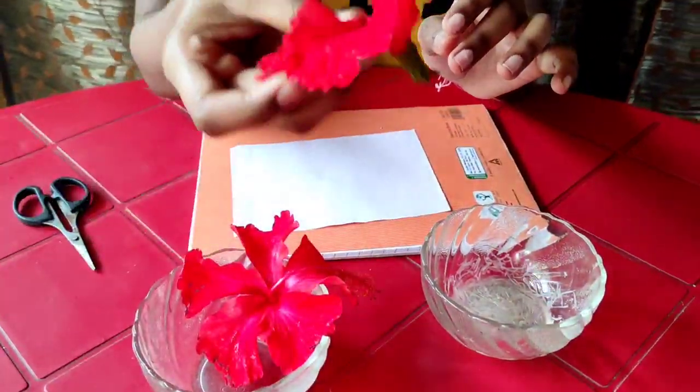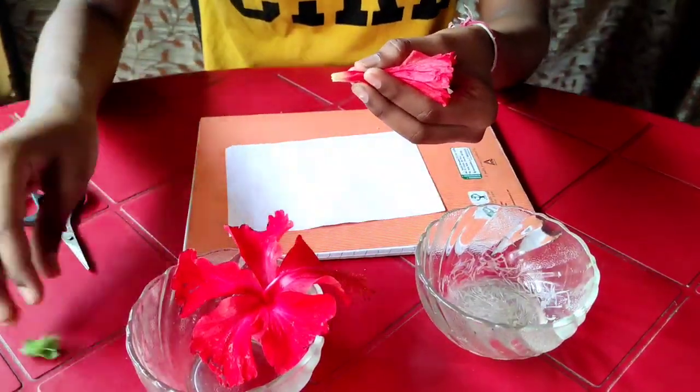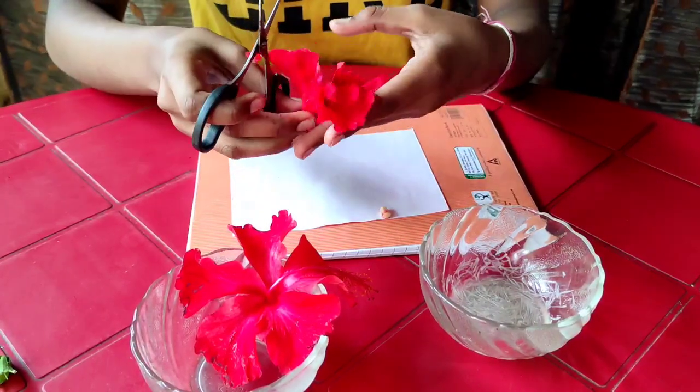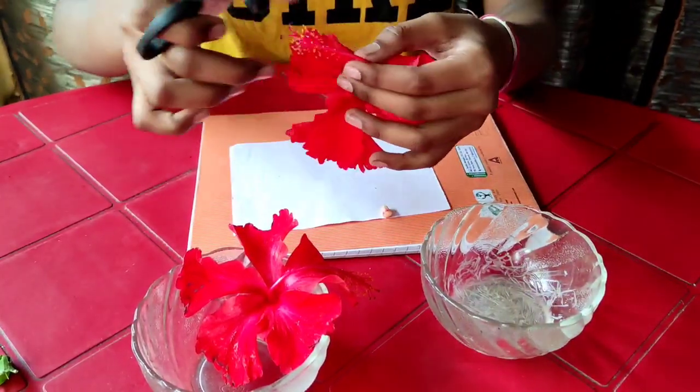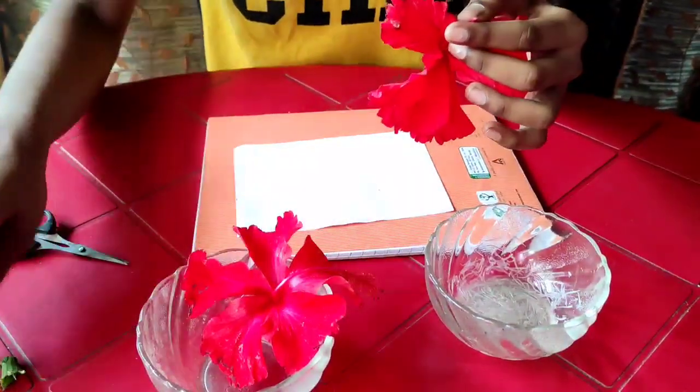Firstly, we take a hibiscus flower and remove its calyx, cut the ovary, and also cut the inner part of the hibiscus flower, as you see here, and remove the parts.